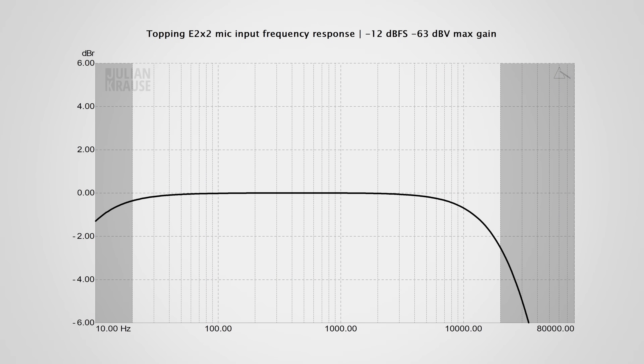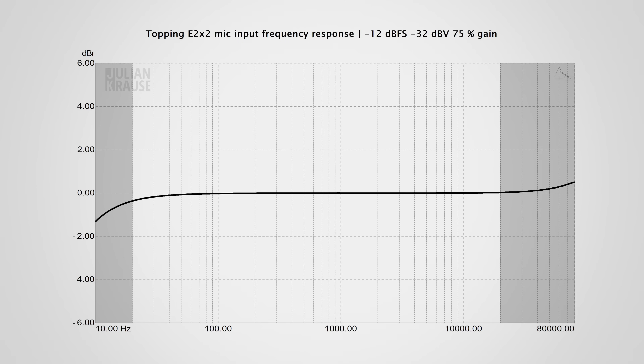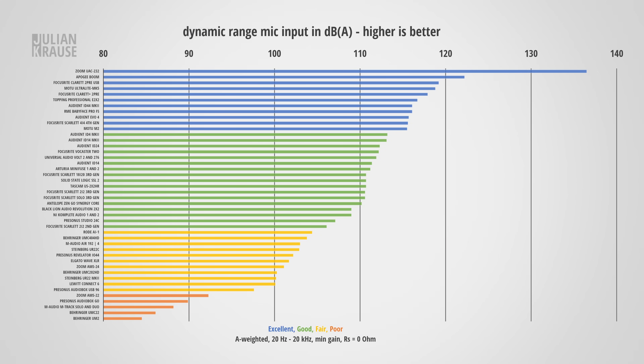Let's check out how the E2X2 performs in terms of audio performance, starting with the mic inputs. Frequency response is the first thing to look at, and this is quite interesting. At maximum gain there is a noticeable roll-off in the higher frequencies which even creeps into the audible range. While I don't expect this to be very obvious under real-world conditions — dynamic microphones mostly have a roll-off at higher frequencies as well — in an A/B comparison this is definitely audible, leaving you with a tad less openness. When you use less gain, which is very common with condenser microphones, the frequency response is nearly completely flat in the audible range. Dynamic range is also quite important, especially with condenser mics. In my measurement the E2X2 performs really well with 116.7 dBA, which is already more than you would likely ever need — even slightly better than a Focusrite 4i4 4th gen and the well-known Motu M2.